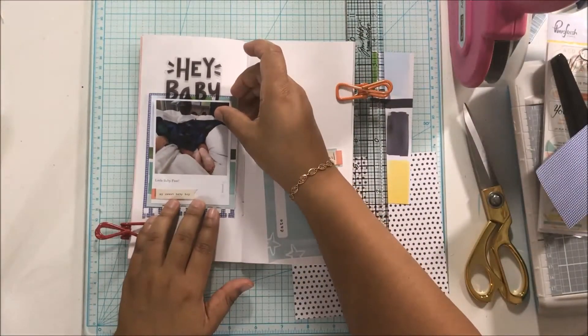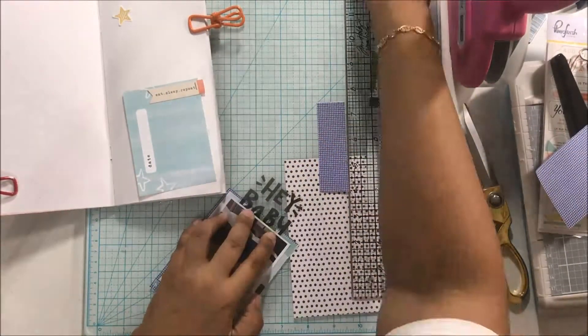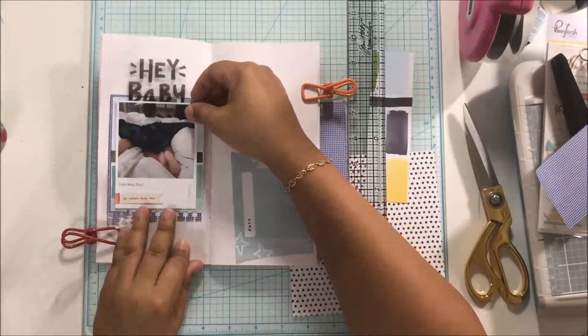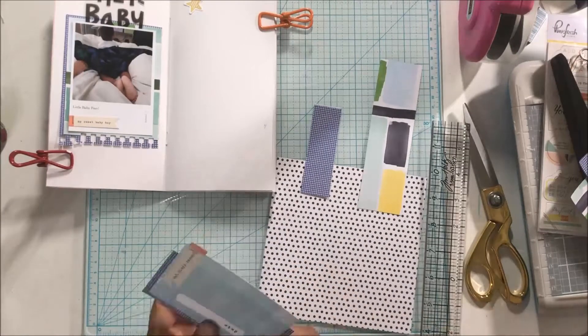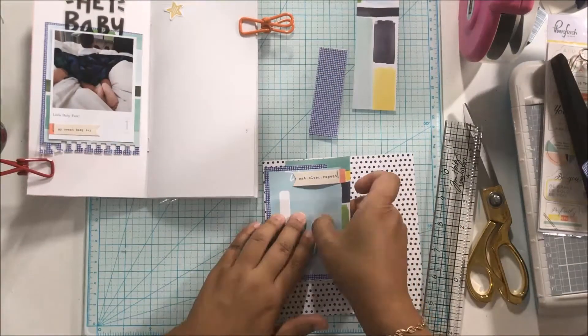I dug through my stash and found this 'Hey Baby' embellishment because I am scrapping little baby feet in this photo. I'm telling the story of how my toddler wakes up and he is always ready to go — literally. He wakes up, eyes open, starts talking, and he's ready to go. So that's basically what this story is about.